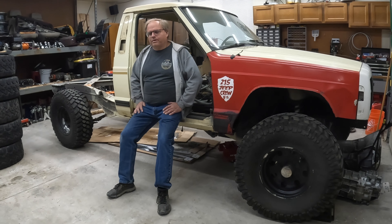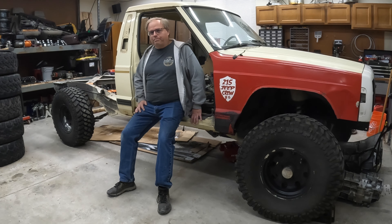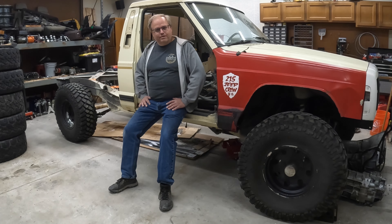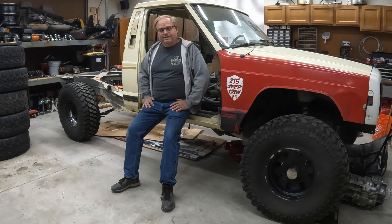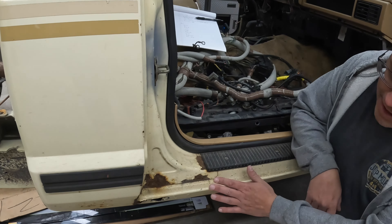This is my new project — a 1989 Jeep Comanche. For anybody not familiar with the Comanche, what Jeep did in 1986 is they took the Cherokee, basically chopped it off behind the front door, and put a pickup bed on it. I've been looking at what kind of rig I want to build — primarily something that not everybody else has done. You just don't see too many Comanches. I wanted something where I could play with the wheelbase, and a truggy — truck buggy — build is going to be the solution.